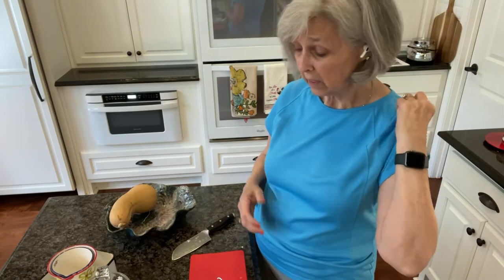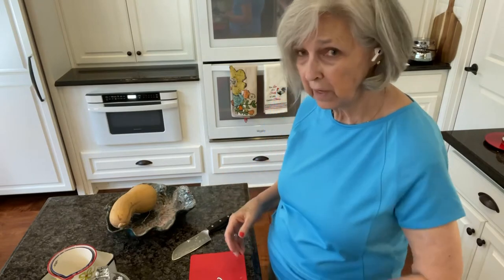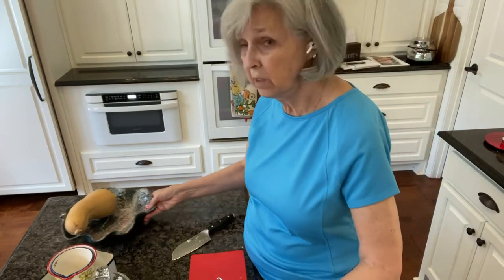Hi there. Today we are making another side dish, or it could be an appetizer. It's going to be a hot onion dip.